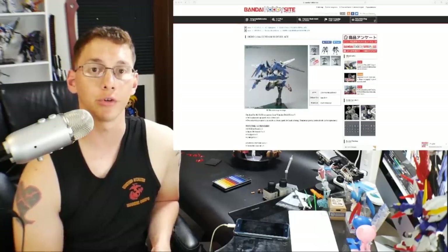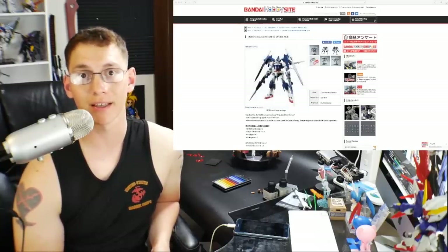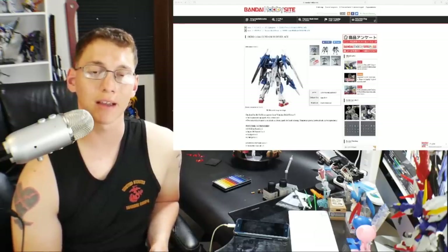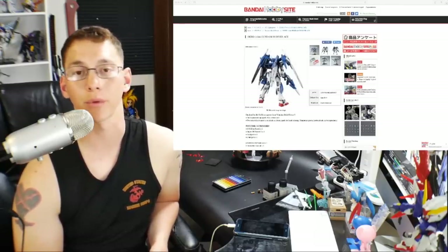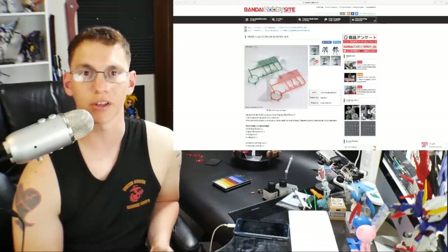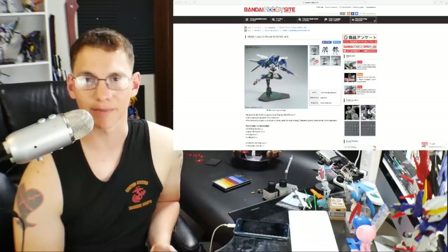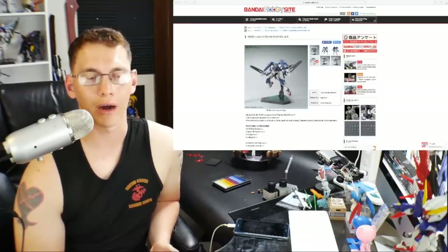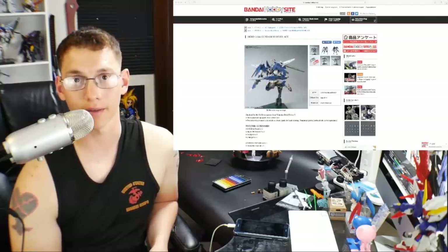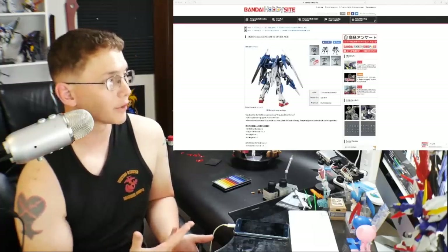Come next month we have a new line coming out which is the SD Cross Silhouette. I'm very excited about those kits — that's actually kind of the reason I bought my airbrush, because I really want to paint those up and do some really nice work. I don't want to do custom work exactly, but I want to do some justice behind these kits. Overall I think they're going to be a pretty good line. Let's go ahead and jump right into all the kits releasing next month in June.